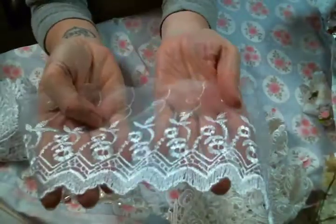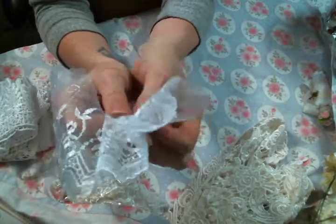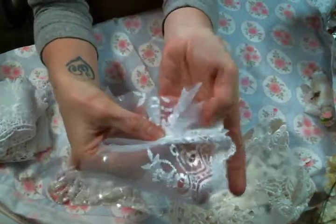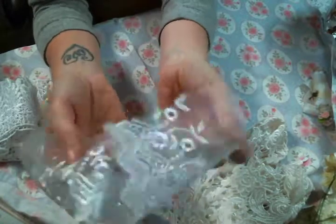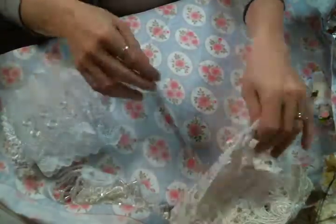And then there's an embroidered tulle. I never know which side is the right side because these are my favorite to gather up — it just looks so pretty when it's ruffled. I love it, and this is a nice wide one too.